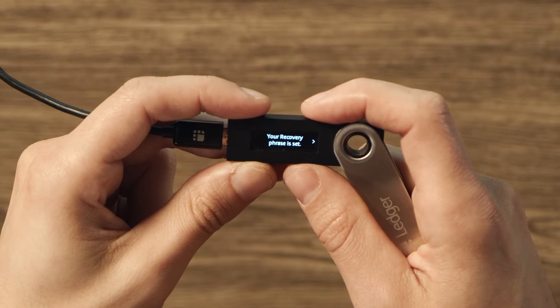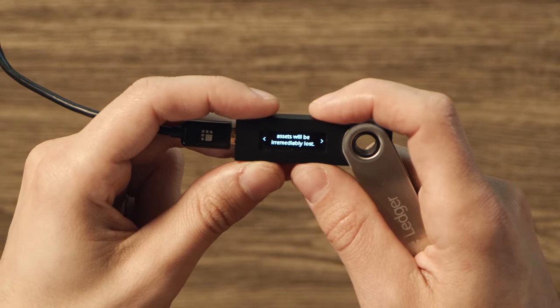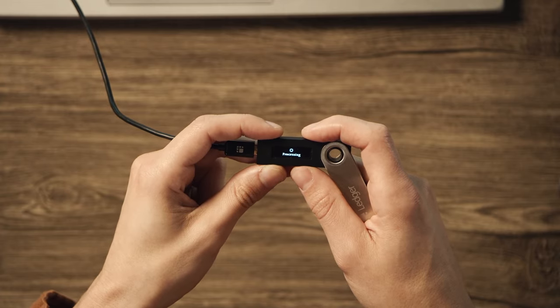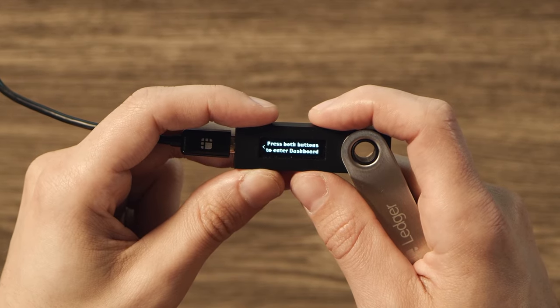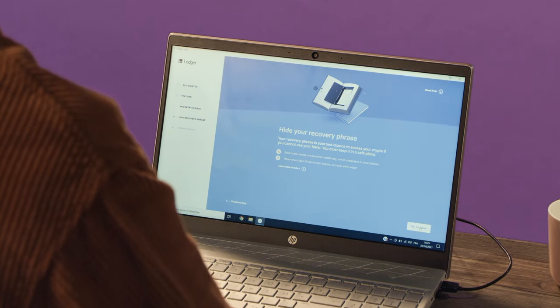When you've finished, you'll see your recovery phrase is set on your screen. Scroll right for some additional instructions and security reminders, and press both buttons to continue. When you see Processing, you've confirmed your recovery phrase and the device is now storing it. You'll then see your device is now ready. Scroll right, then press both buttons to enter the dashboard. You're in the right place when you see Settings on your device screen.